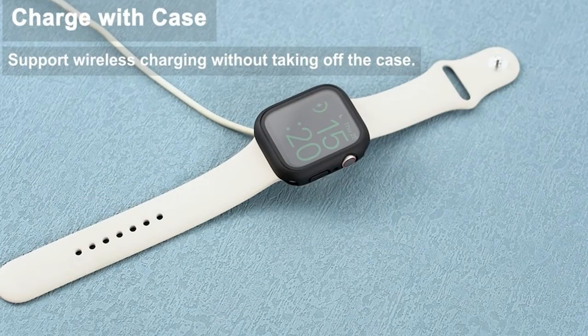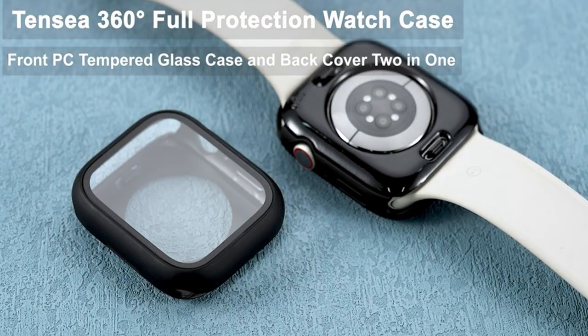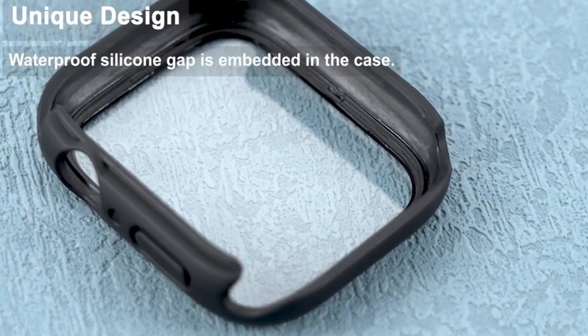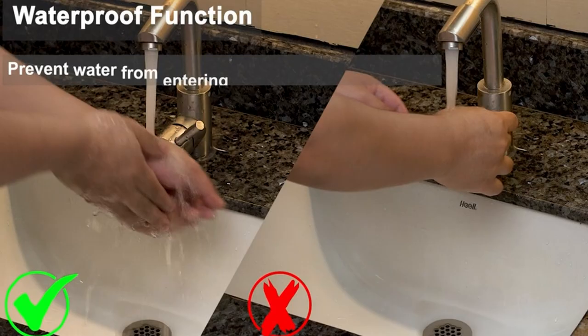So guys, this was the video about the best Apple Watch Series 9 cases. All the links are given in the description — do check them out. If you enjoyed the video, hit the like button and subscribe to our channel for more videos. Thank you.